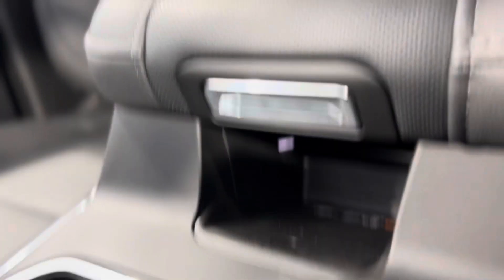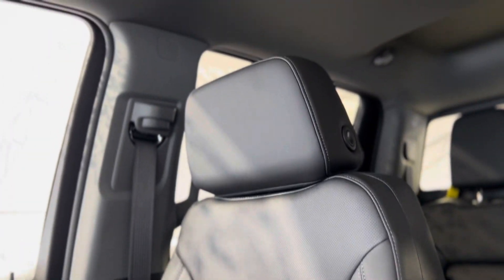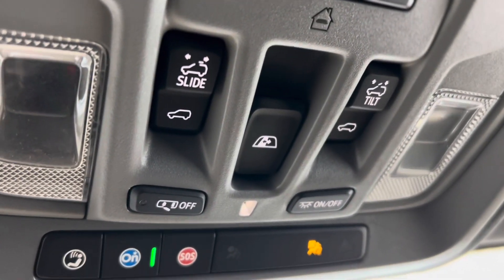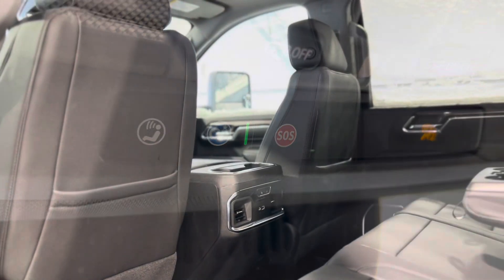Underneath the center console we have a wireless charger. As we make our way back up, let's take a look at these beautiful seats one more time and take a peek out that sunroof. We can find the controls for the sunroof up above, as well as the rear sliding window controls and more advanced safety features in the OnStar blue button and the SOS.